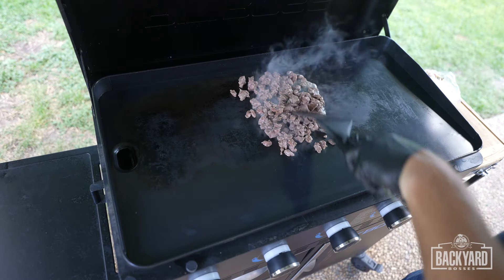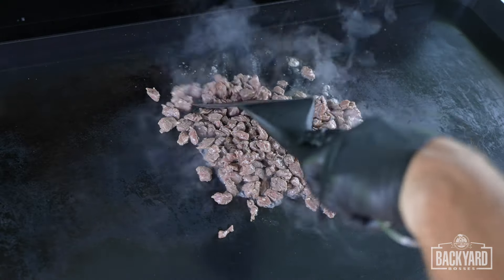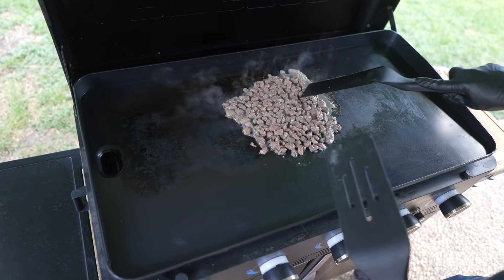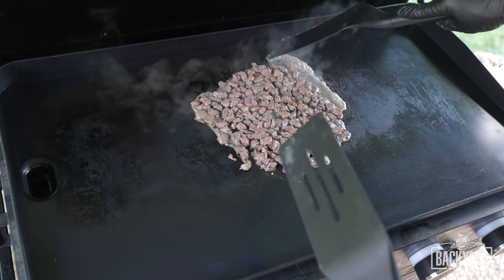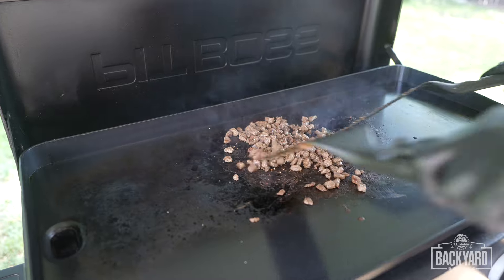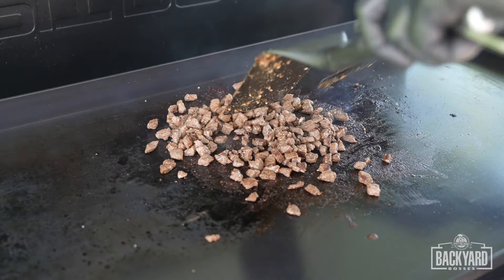You're just going to want to spread all this out. You want to make sure all the meat is touching the griddle, but you also want the meat to stay within itself — you don't want it too spread out. All this juice, you can basically bring it back in on itself. When you keep all the meat together, it kind of traps all that juice in the center. Now we're starting to see that char starting to come through.